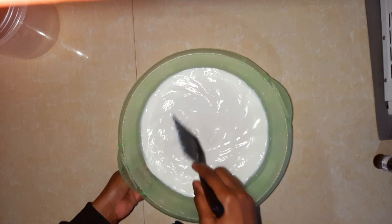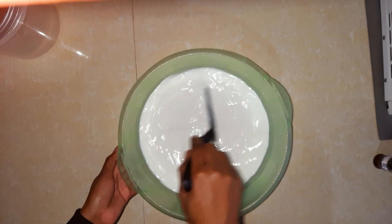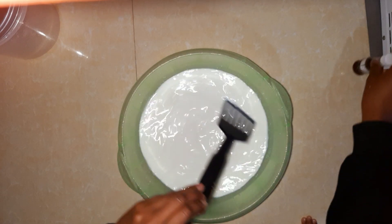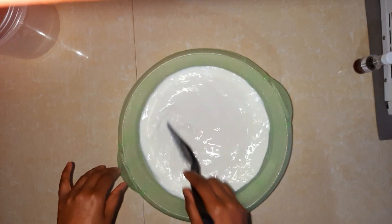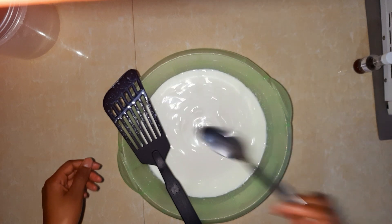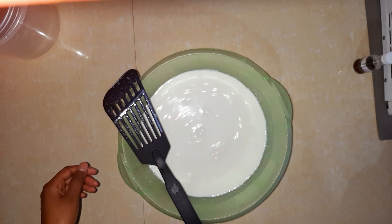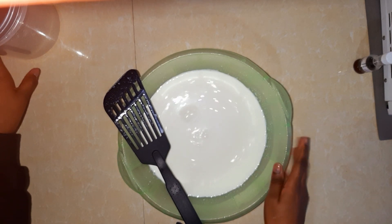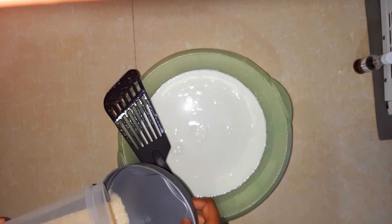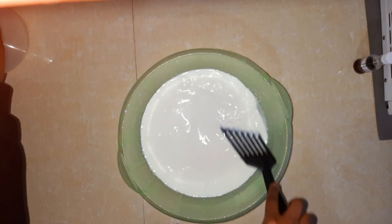Take your time to stir and ensure there are no sugar particles left at the bottom of the utensil. It is also at this point that you taste just to ensure that the sugar is enough. I'm going to test, and according to me, I'm going to add a little more sugar. Remember, this is according to your taste and preference. Just a little more sugar in, and then we stir a little more.